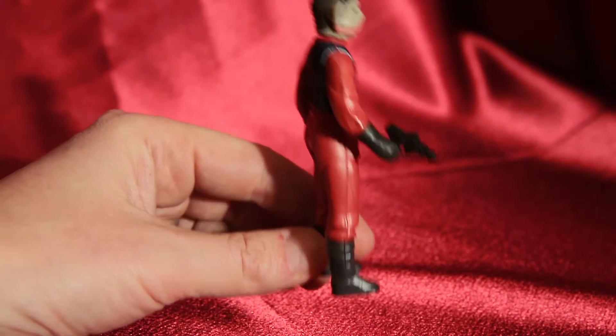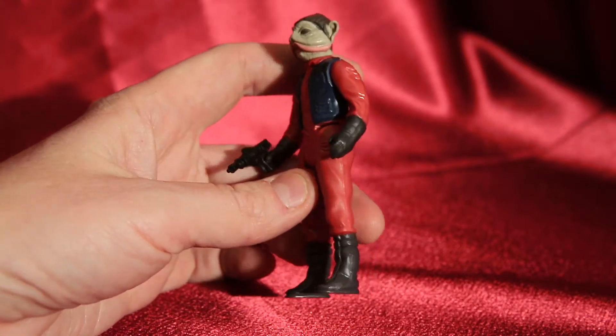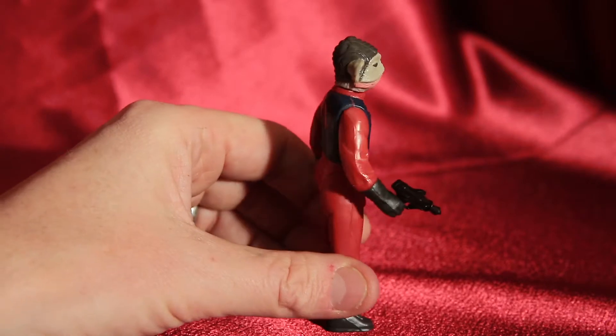He's got some brown boots — they're almost gray, kind of dark grayish brown. They look really black in the video, but not bad. He's got his cool hat on.